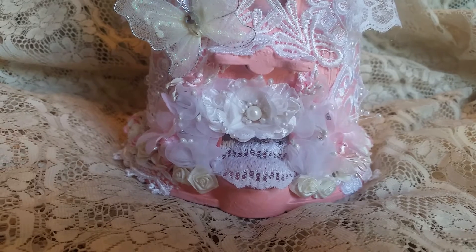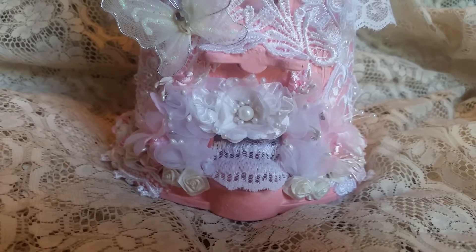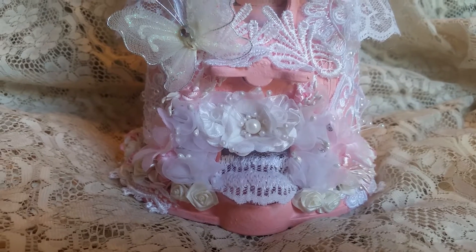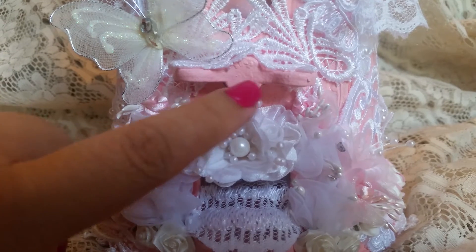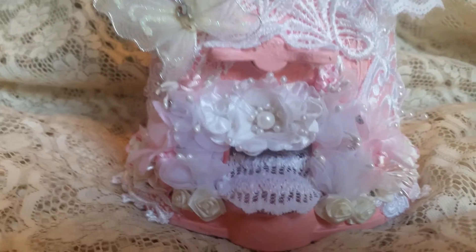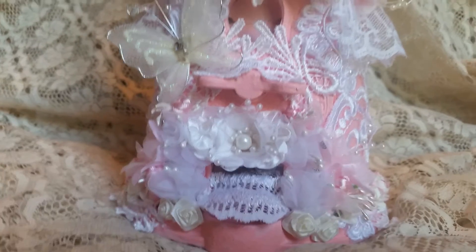I actually ended up covering most of it up, as you can see. Another way you can make texture on your items is to mix a little bit of sand into your paint — it's probably easier and faster that way, because it did take me quite a while. But if you can see some of the texture details, that's the look I was going for because I wanted it to be nice and shabby. I got the whole thing — the bottom part and the top piece — painted pink, and then started figuring out what goodies I wanted to put on there.